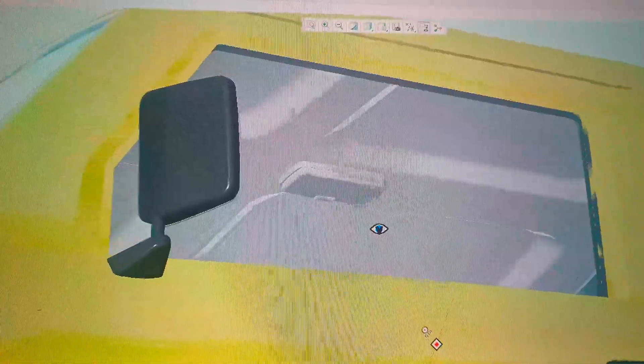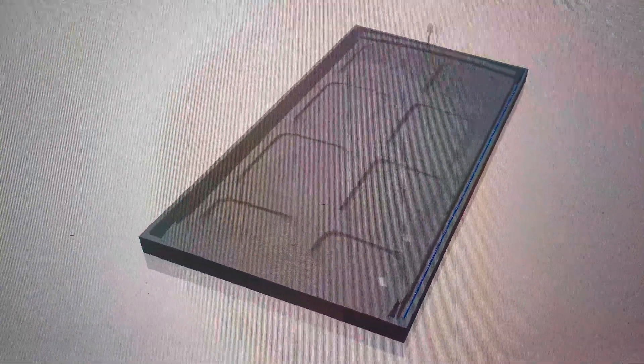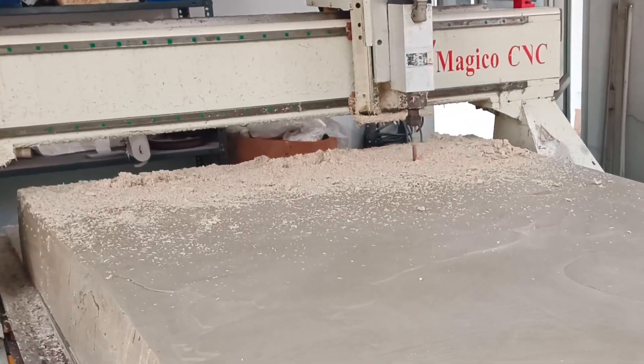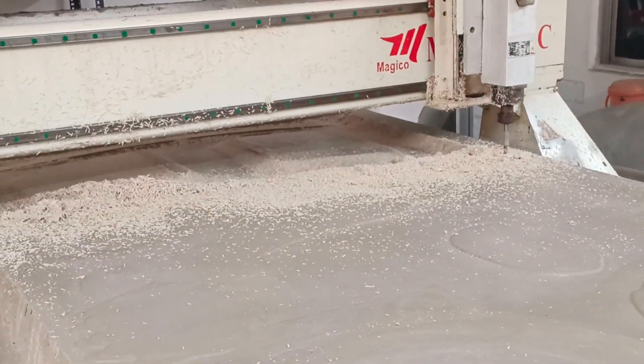The CNC milling simulation is done to generate G-codes for the different cutters that I intend to use. G-codes generated are loaded into the machine. CNC milling starts with a 12mm ball mill to rough cut the fully recyclable wax block.